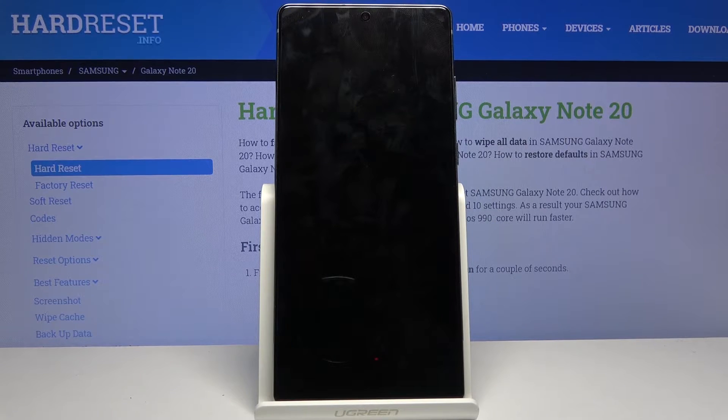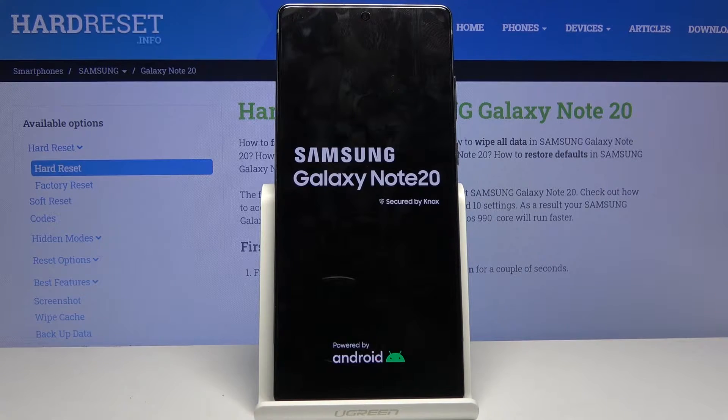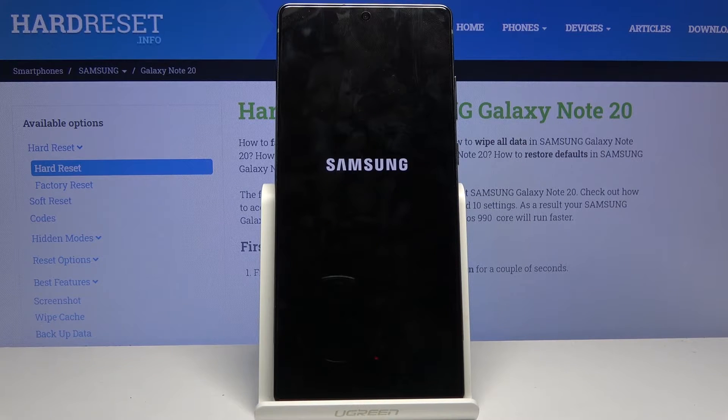Once it boots in, you will see a watermark in the bottom left corner of the device with 'safe mode' written right there. In this mode, only the most essential apps will be working.